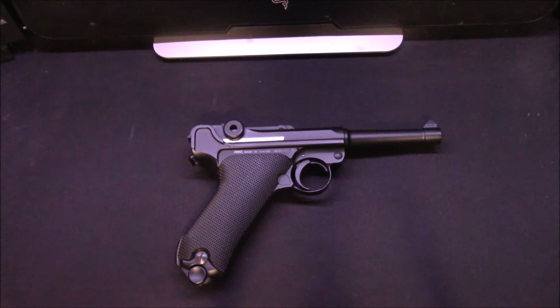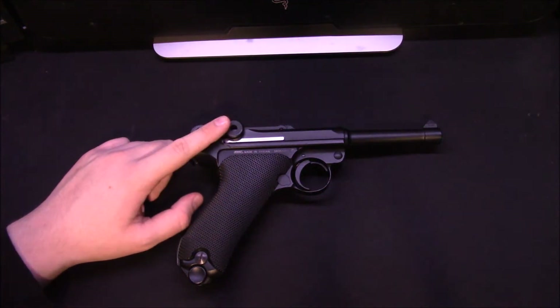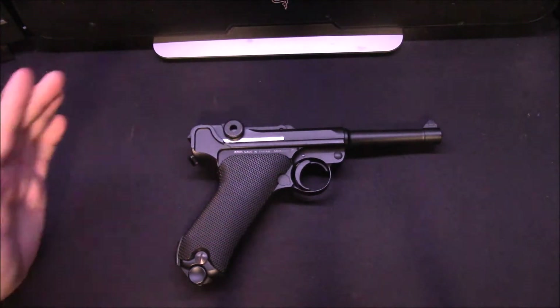These pistols aren't the most accurate — BB pistols aren't accurate anyway. They're not the most powerful either. And because of the heavy toggle action on this one, it's not the most CO2 efficient, but I have to say it has tons of fun.